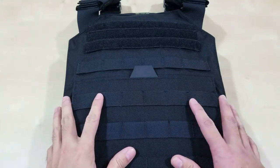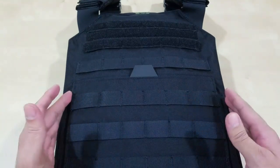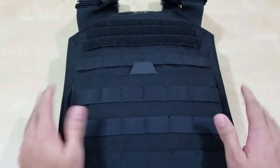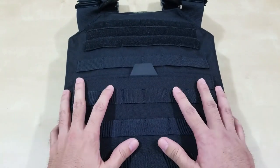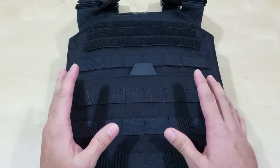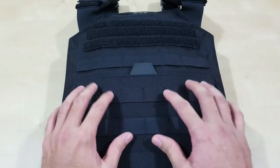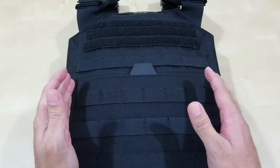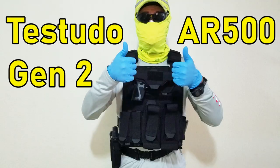Hello everyone, welcome back to another episode of my AR500 Armor experience. This episode I'm going to do an initial review of the Testudo Lite. I did another video review on the Testudo Gen 2, the full version.